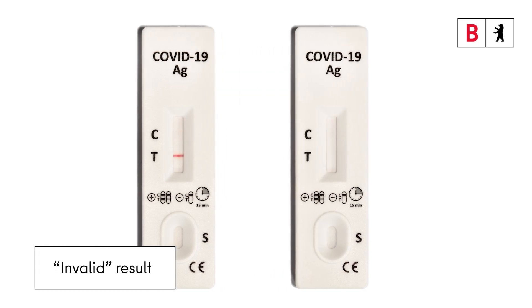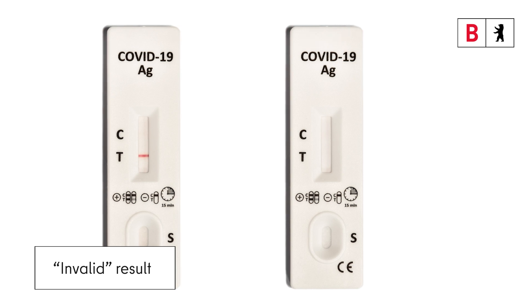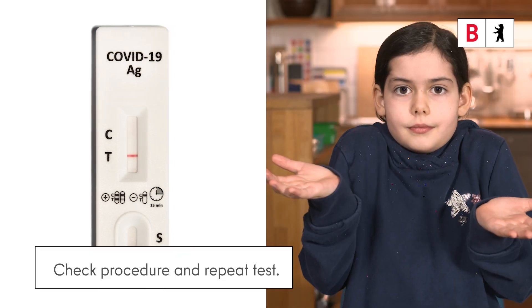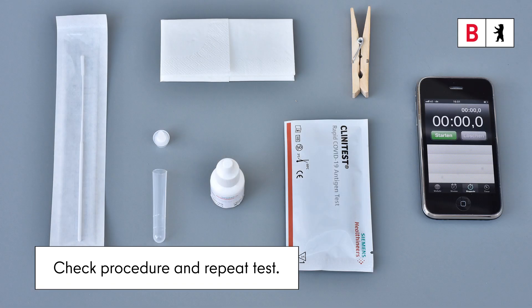If a line appears only opposite T, or if no line appears at all, the result is invalid. If this happens, check the procedure again and repeat the test with a new testing kit.